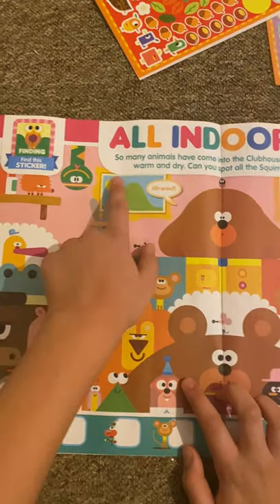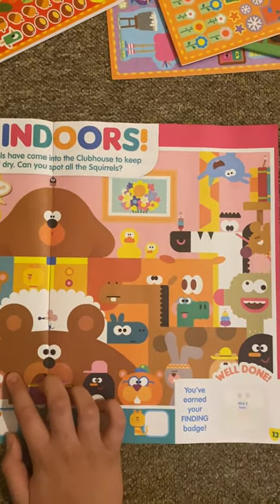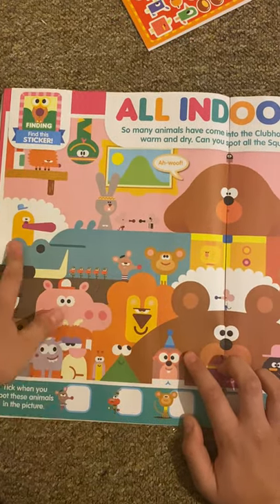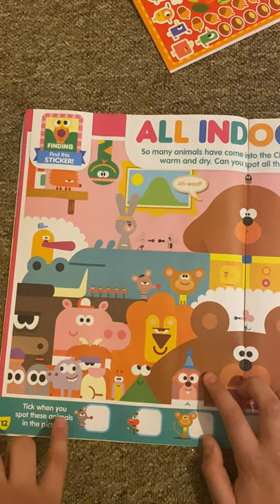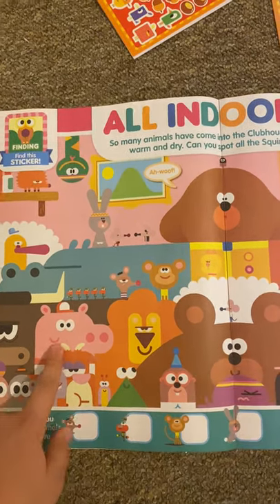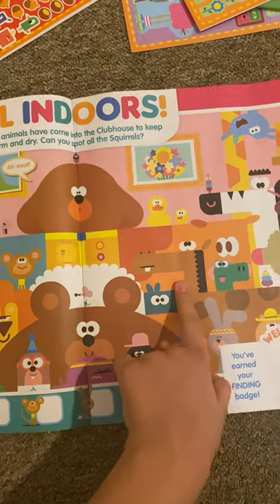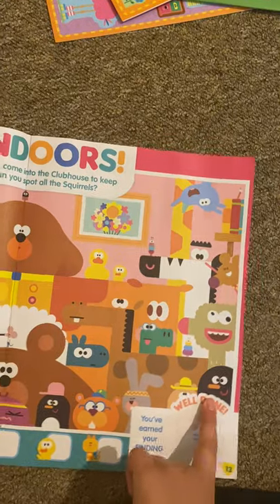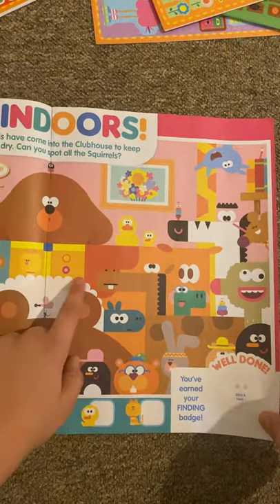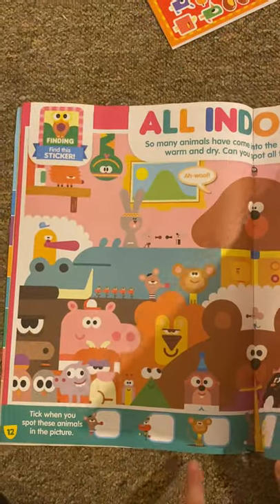And then we've got All Indoors. So many animals have come to live in the clubhouse to keep warm and dry. You spot them all — you've got a snake, hedgehog, rabbit, mice, monkey, arctic mouse, platypus, hippo, water buffalo, two birds, rhino, I believe that's a pig, frog, mole, lion, bear, sheep, horse, hyena — this is actually a hyena — a penguin, zebra, and there's a giraffe in the background. And of course there's some insects. There's a guide here to spot them all.